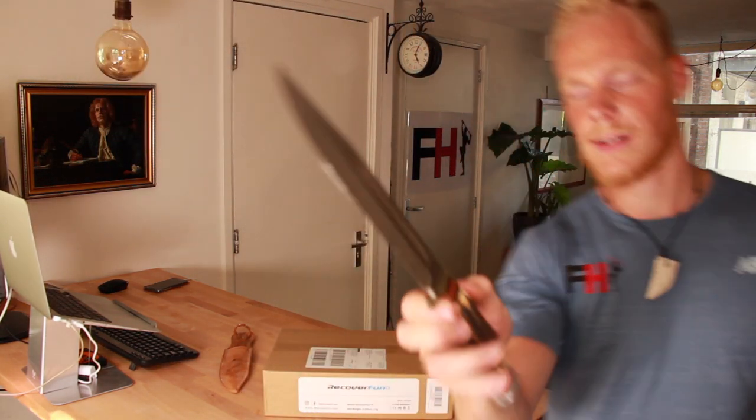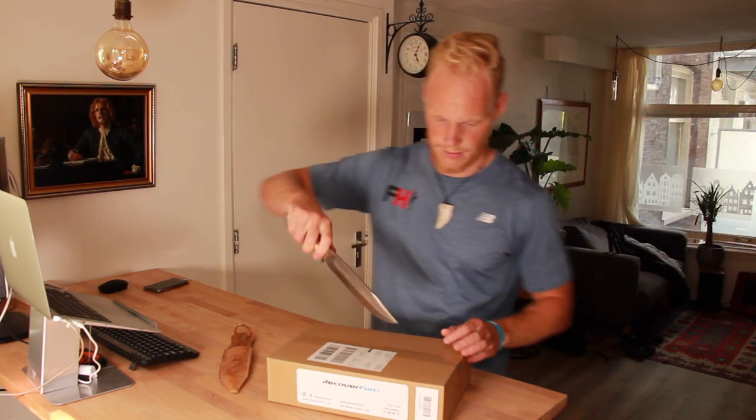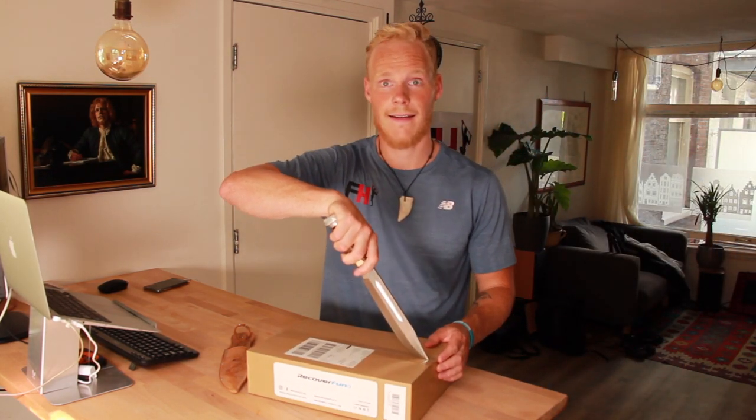Ever since my visit to Haryana it's been on my mind — I really want a massage gun, but I just didn't buy one yet. So the fact that Recover Fun sent me that email, I was like, whoa, this is a great opportunity. So I'm going to unbox it. Of course, I've got a big knife.